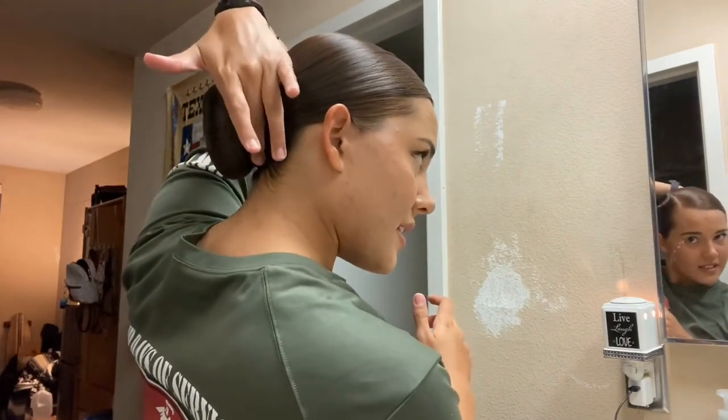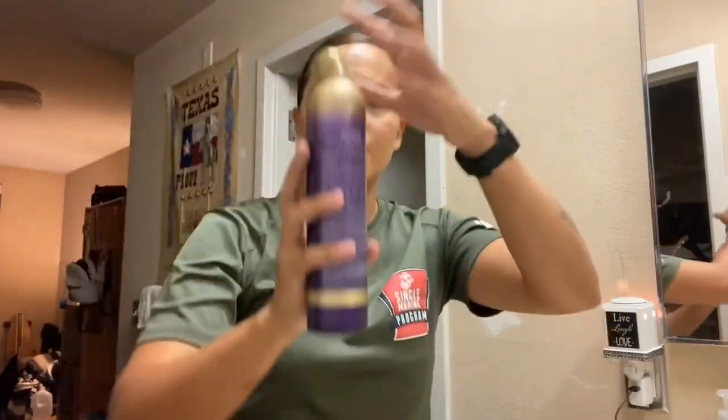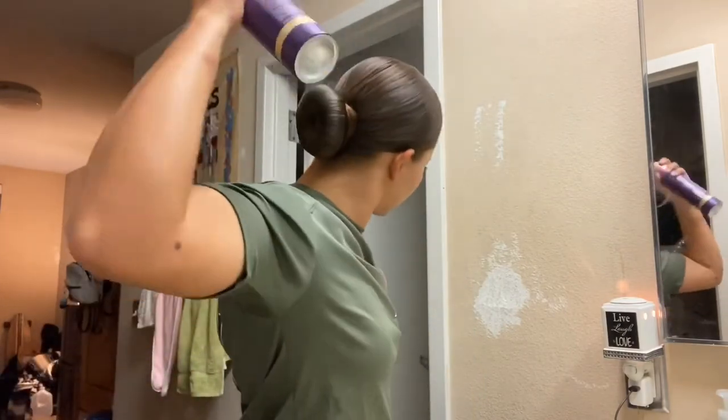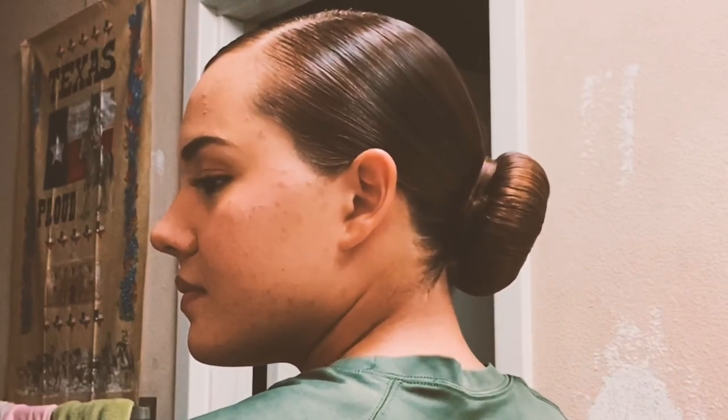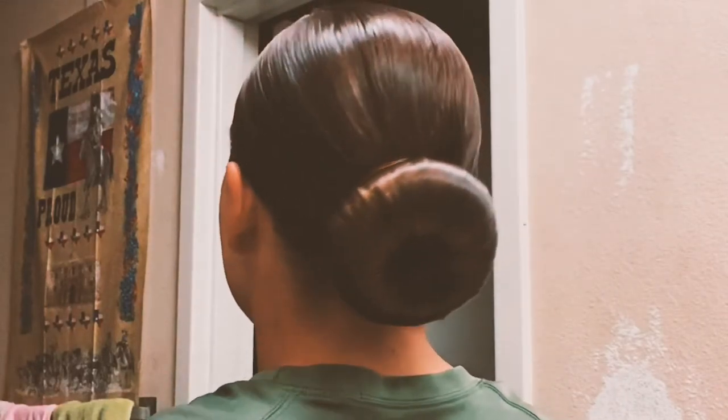It may not look perfect, but no one is going to say anything because this takes time. Now for the finishing touch — and that's it! There's the bun. I hope you guys enjoyed this video. If you liked it, please give it a thumbs up, and if you have any questions, leave a comment down below and I'll try to get back to you as soon as I can. Thanks!